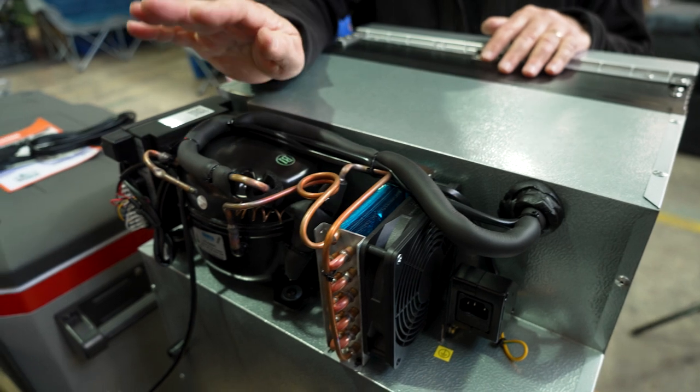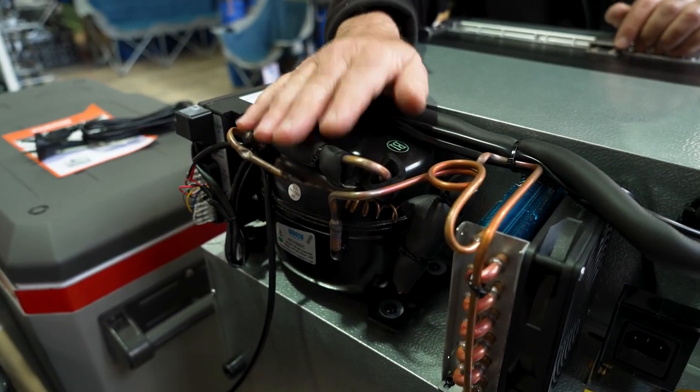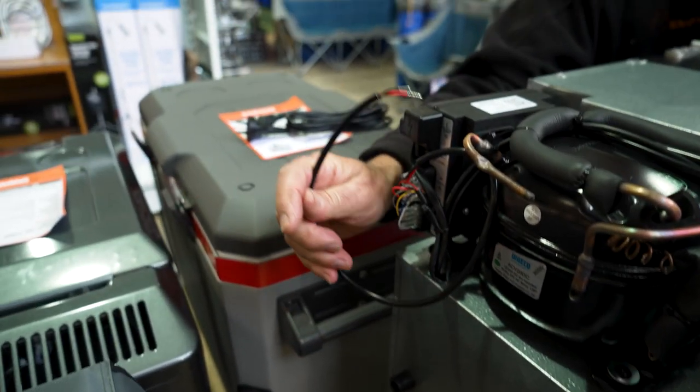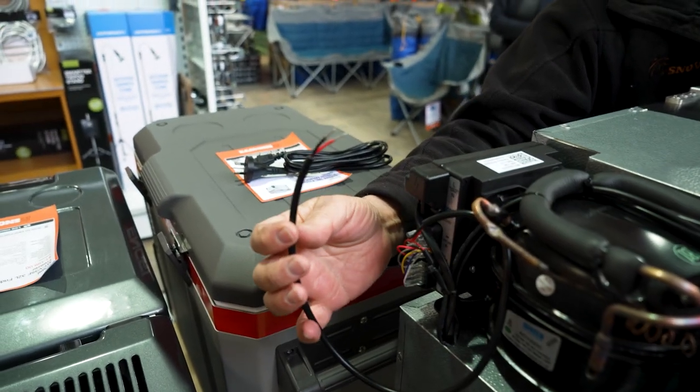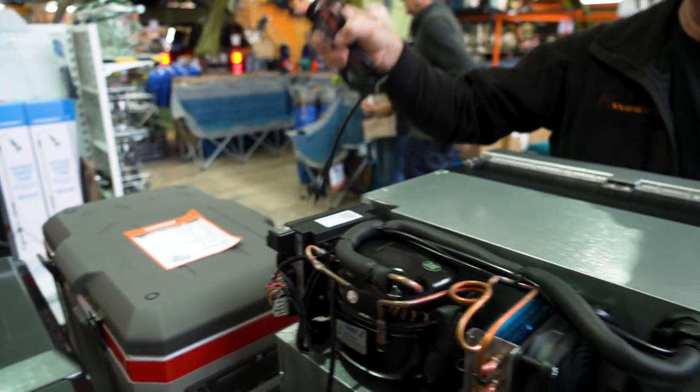At the back, you've got your compressor. This is a Dometic compressor that draws between three to four amps per hour. It's hardwired, which means it's connected directly to your battery — there's no plug — so make sure you always put a fuse in line as well.